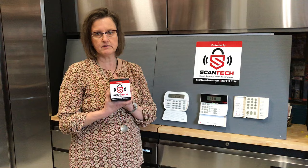Our phone number is 1-877-212-5276. We keep these in stock, so please give us a call. We'd be more than happy to ship one to you or go and replace it for you.